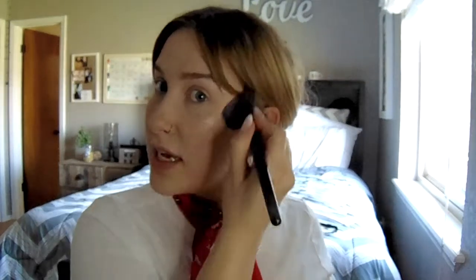Then I'm going to take my blush - this is my favorite blush, it's the Wet n Wild Rose Champagne Blush. I love it. Don't put too much on because it's pigmented, but what I love about this blush is it's so subtle. Does anybody have like a favorite side of their face? This is my favorite side. I'm happy with that.